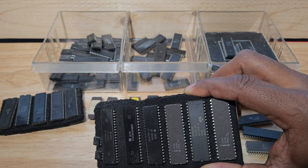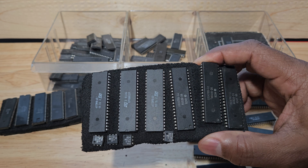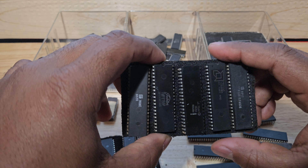Those SY6520s and SY6820s — I've got quite a few of those also. I can't find a part number on them, so I can't tell you exactly what they are. I forgot how I even got most of these chips. And here's some more — let's see what this one is.